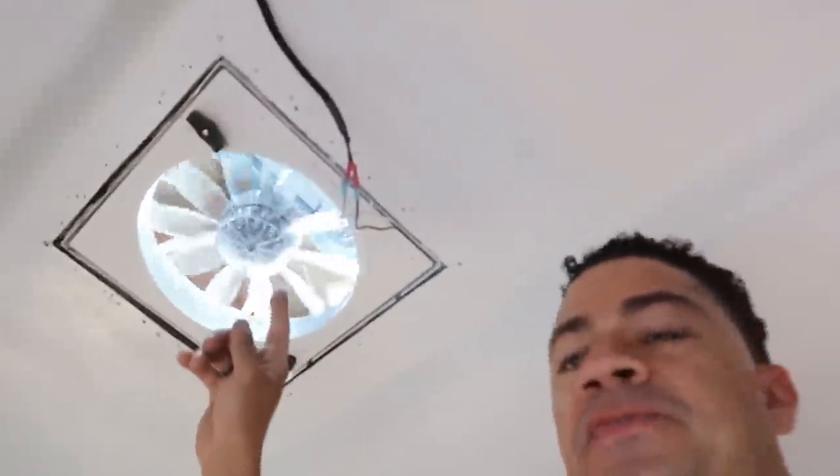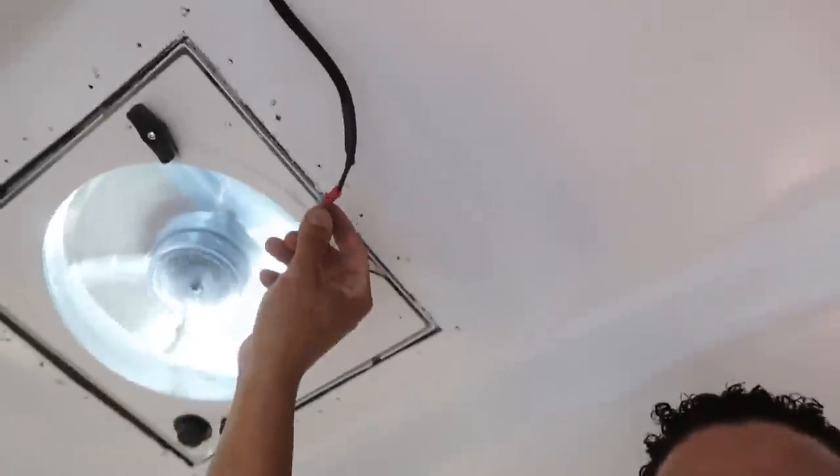I have the fan up here and I just turned it on to test it — she works perfectly fine. This whole area is going to be covered by a cover that I'm going to be installing. I have it installed to the switch panel like I said I would, so it's working. Now it's on and it already feels a million times better — it was super hot and humid in here, but now it's working perfectly fine.